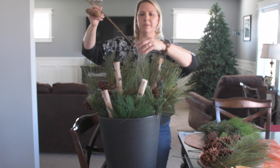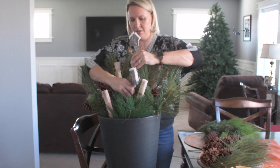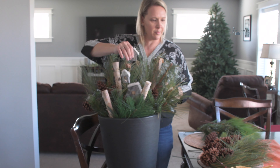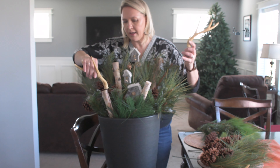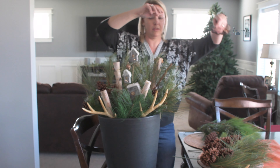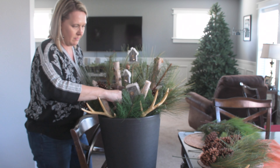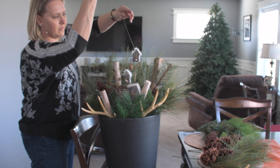Now I want to bring in the birdhouse picks, but this one is going to be too tall to go in — it bottoms out. So what I'm going to do is bend that pick a little bit, and then push it down into the dirt. Now that the birdhouse picks are in, I'm going to come in with a couple of the antlers and put those down in front. Then I have a couple of the pods that I'm going to go ahead and put in.